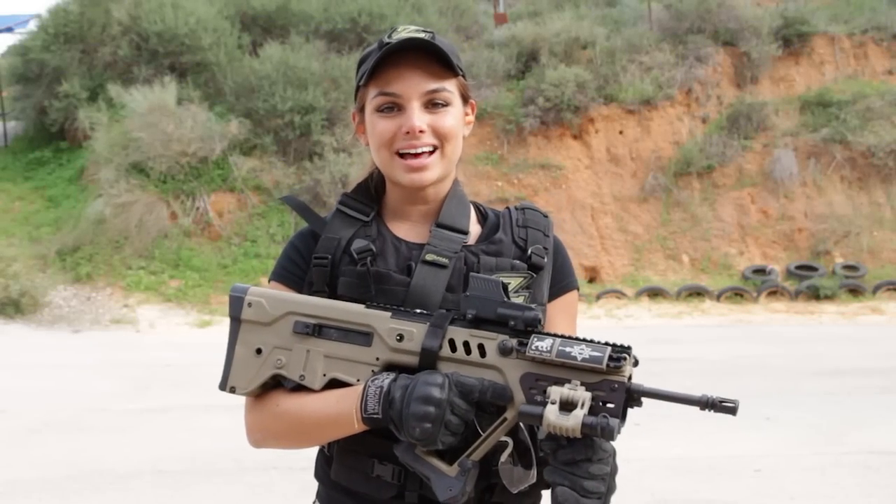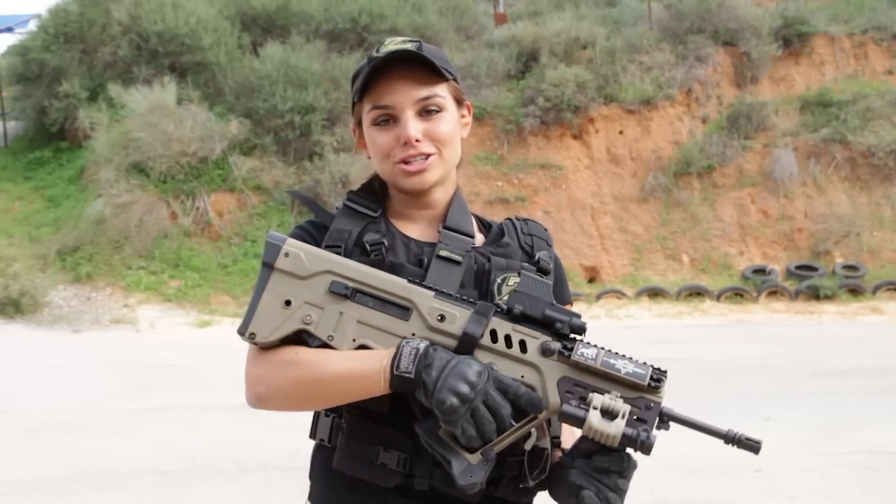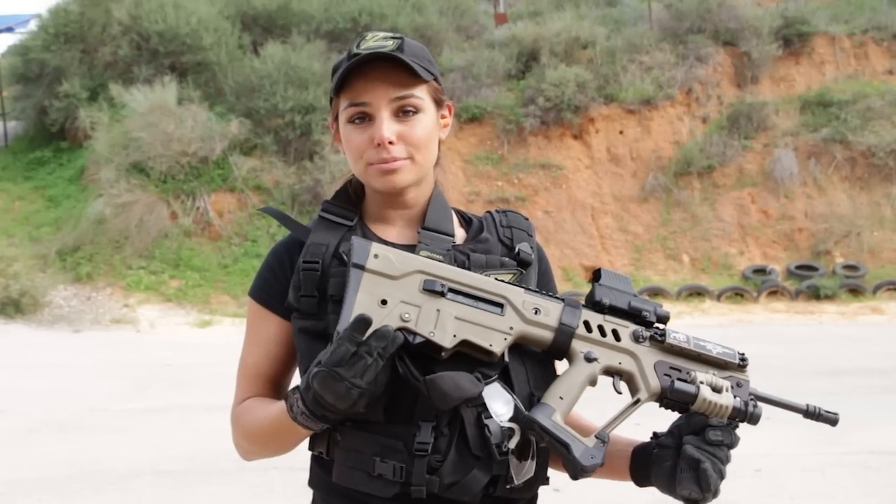Hi everybody, this is Lavi with ZAL in IWI. I want to introduce you to the Manticore Arms Curved Butt Pad.